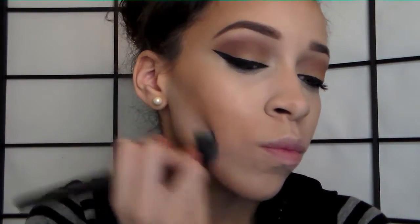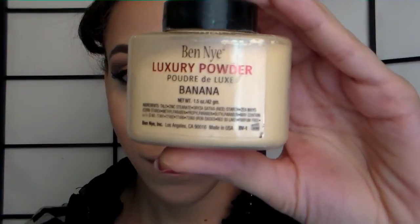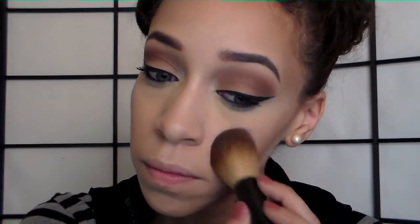I go back with the stippling brush and blend everything out because it can get messy, especially with creams. You want it to come together in harmony — you don't want it to look like separate bronzer and highlight. I'm then taking the Ben Nye luxury powder in banana and basically locking the concealer in, going back with a bigger brush to lock the concealer in place.